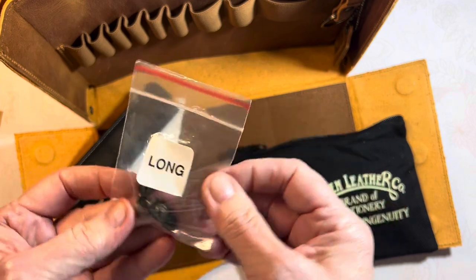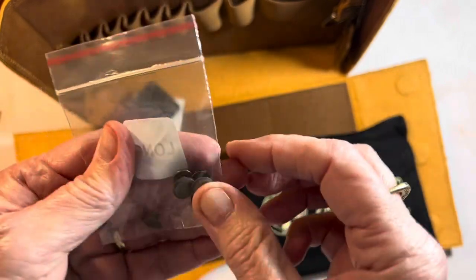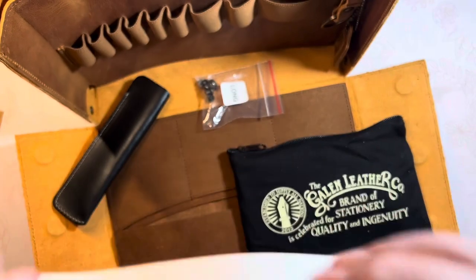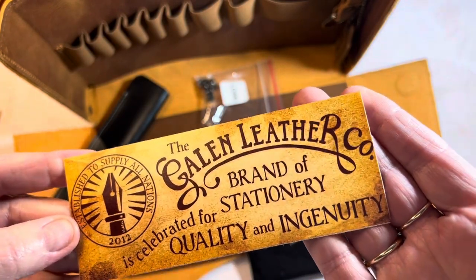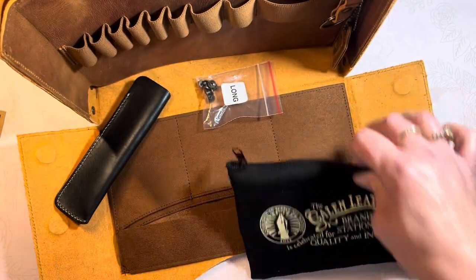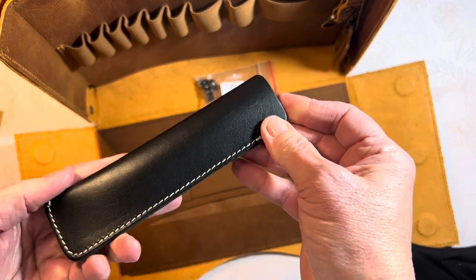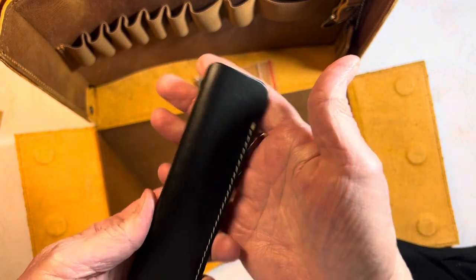I'm not sure what these are for, but they're labeled 'long.' I will figure that out and get back with you. Maybe there's some literature in here. This is a unique material — I guess it's probably a sticker. And oh, a freebie! A nice black leather pen sleeve. This is the third one I received from Galen Leather. They are so gracious to their customers by tucking in valuable free items with your order.